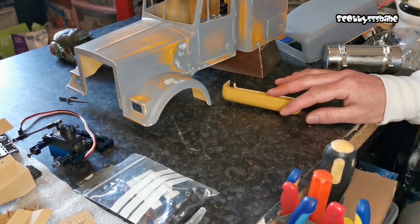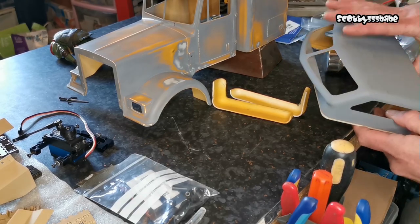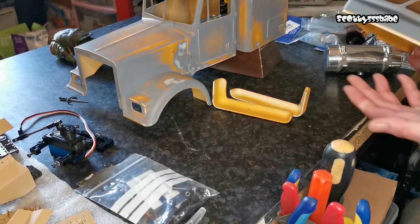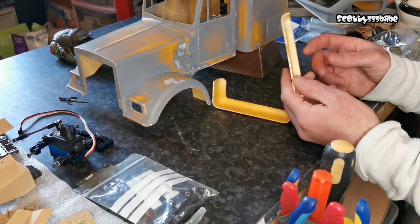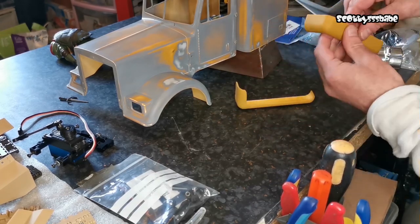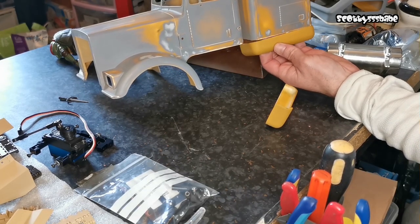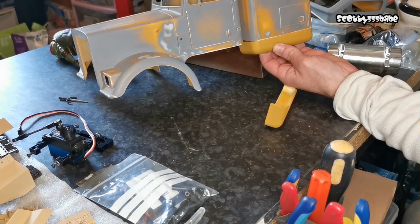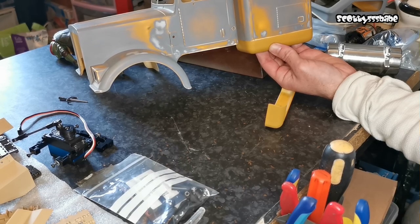Basically, it's recycling what you've already cut off — if you're making a custom truck and you've got an alternate roof cap and you've had to cut the original roof off, then that's just awesome. This is basically just recycling the roof. The photographs didn't really do it justice because they were a different colour, but now it's all primed you can kind of see the look I'm going for.